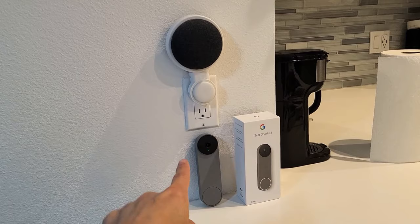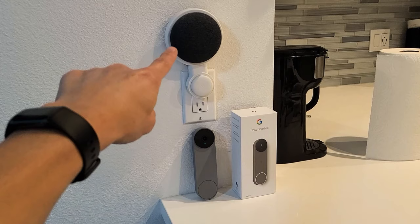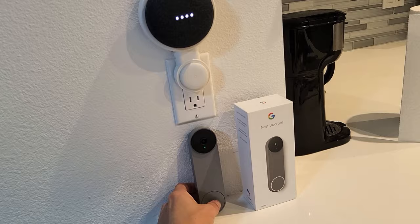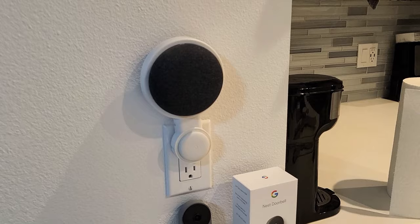When someone rings your doorbell, your Google Home Mini will ring, chime, or basically do a visitor announcement. When someone rings my doorbell, I get a notification on my phone, but this also makes a chime. And then it said that there's a visitor at the front door.